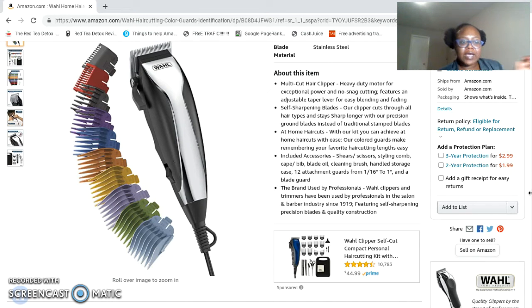This is a clipper set that will make a great gift, and you can definitely get it for yourself. As far as the components, it has everything that you need to do a good clipper job on your hair or someone else's. This is a professional kit with professional quality, so if you're running a business this is what you need. You can do it very well on women's hair, men's hair — all hair.